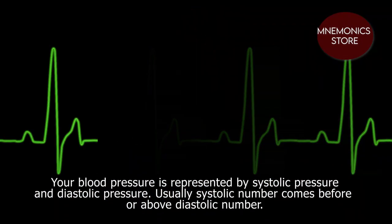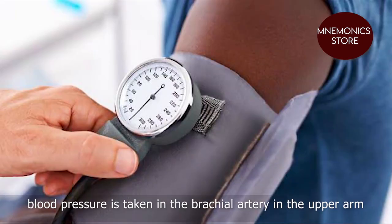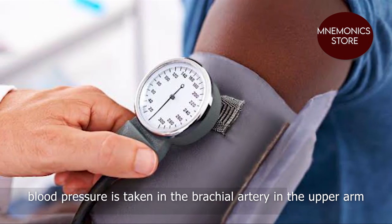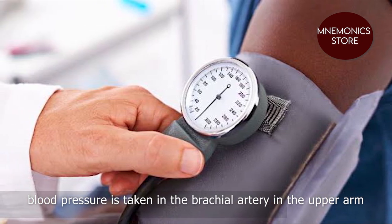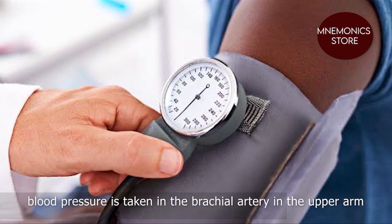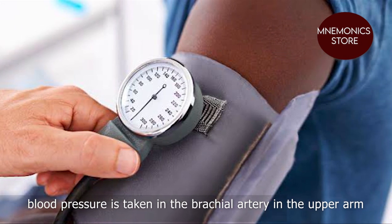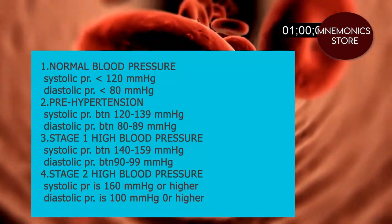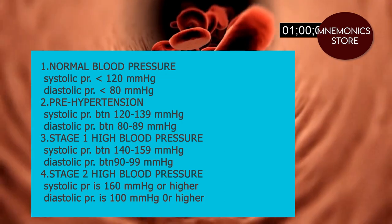Usually the systolic number comes before or above the diastolic number. In most cases, blood pressure is taken in the brachial artery in the upper arm, because when blood pressure is high in those vessels, it is probable that it is higher throughout all arteries. For most adults, blood pressure readings will be in one of four categories.